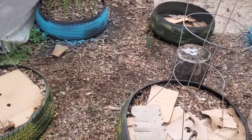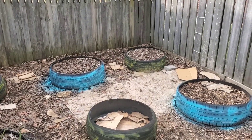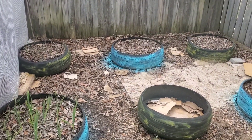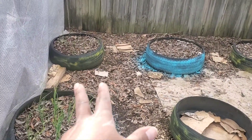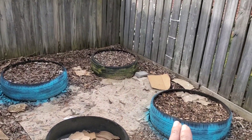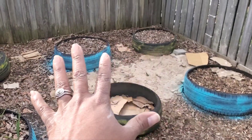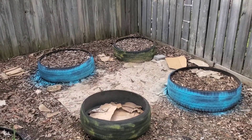Back here is my onion bed and garlic bed. I've got some garlic and some onions that I planted in there like I said I was going to do. I just love that — that's my onion and garlic bed over here.